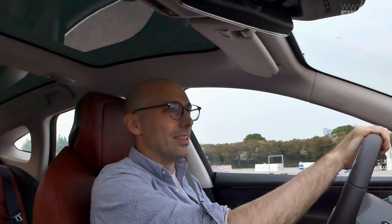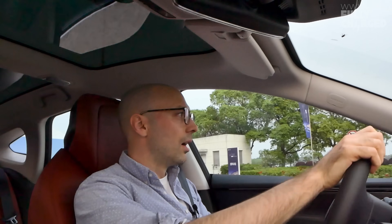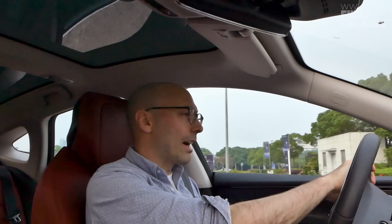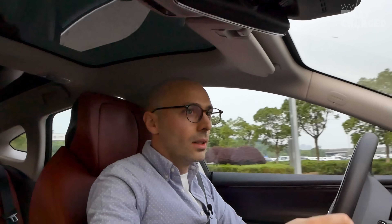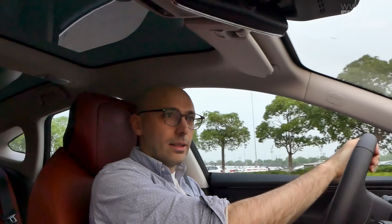My first impression of this car is that the seat is ridiculously comfortable. I haven't ever been so comfortable in — one, a car, or two, an electric car. This is taking comfort to another level. It is very smooth and very fast, but we're not going to go too fast today because there are lots of speed bumps.